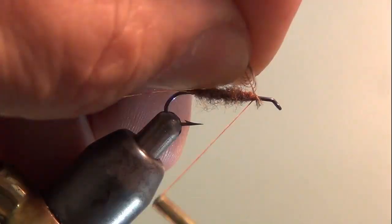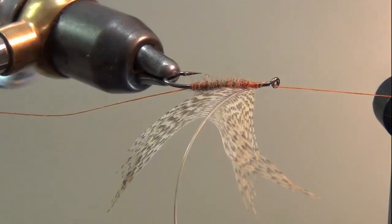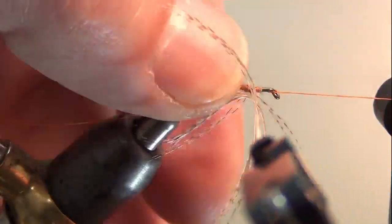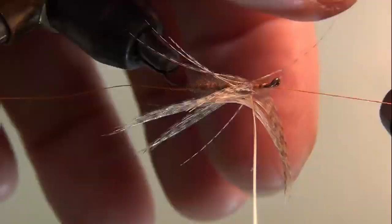I'll bring my bobbin up here and spin it so the thread goes back against the stem and grabs it. I'll get this in my hackle pliers and make a few wraps, folding this hackle towards the rear as I wrap.